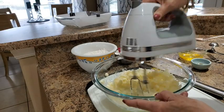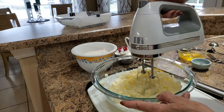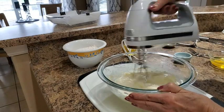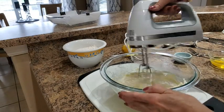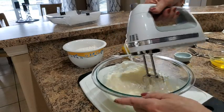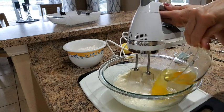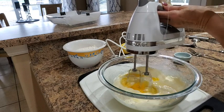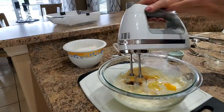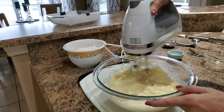Next, we're mixing one stick of softened butter with one cup of granulated sugar. With the butter and sugar creamed together, I've added one cup of whole fat sour cream, the remaining zest of that lemon, two large eggs, and one teaspoon of vanilla. I'm going to beat that to combine it well.